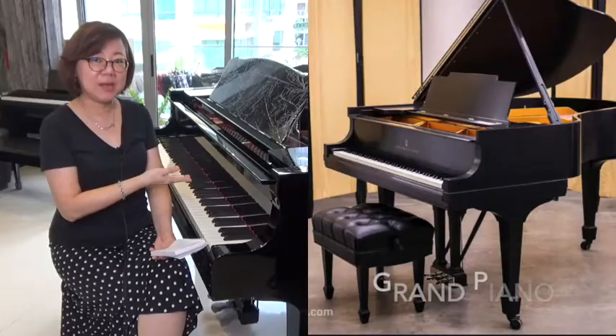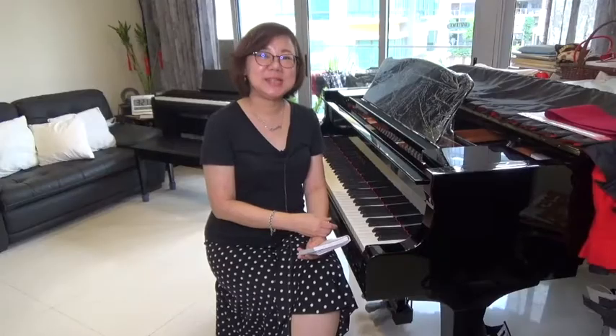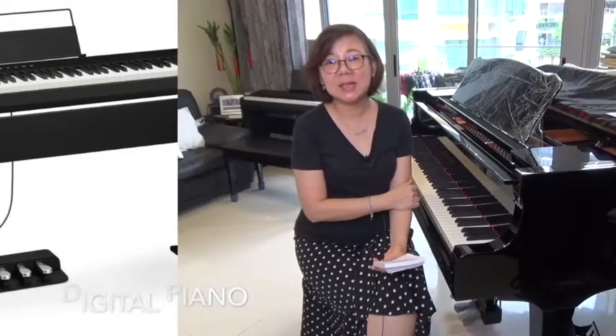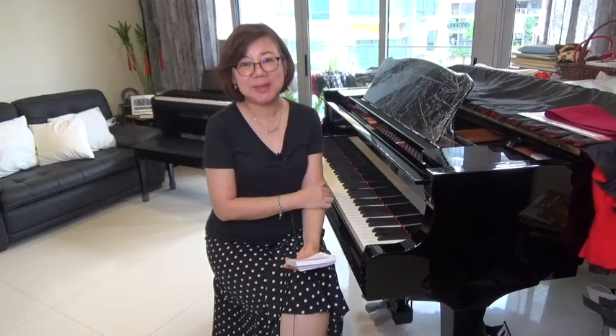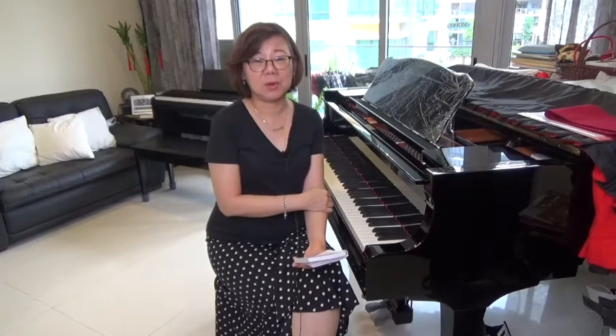I understand that in today's modern living we have a scarcity of space. Between putting a grand piano versus an upright piano, an upright piano takes up much less space. Between getting an upright piano and a digital piano, the digital piano is even lighter, smaller, and takes up less space in your apartment. So if your lifestyle is that of an expatriate, or if you are staying in a rented apartment or house and moving frequently, it doesn't make sense to make a big investment in an acoustic piano.